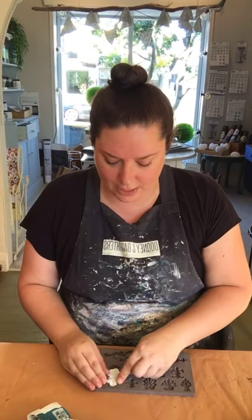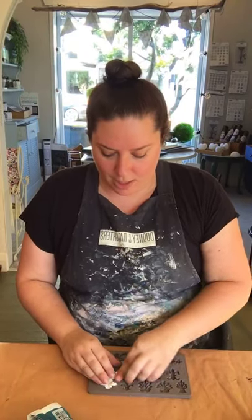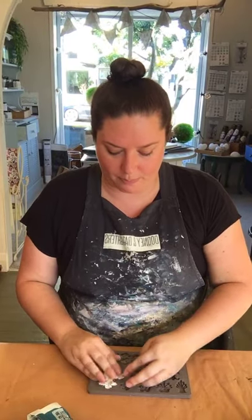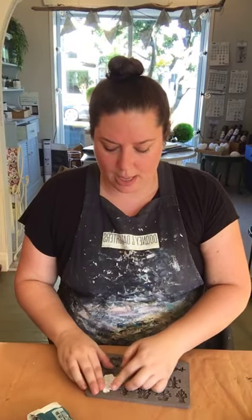These are also a really good way if you're doing lots of mouldings. So this is a mould and the end product is a moulding or applique. If you're doing a lot of them and you want to do lots of furniture or decor products, these are a great option.